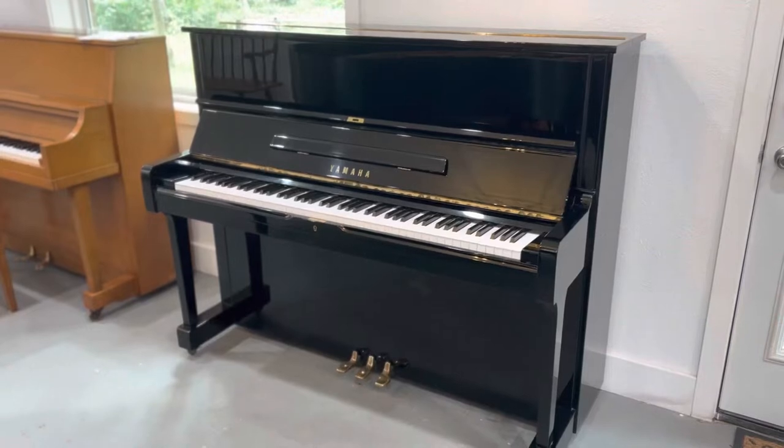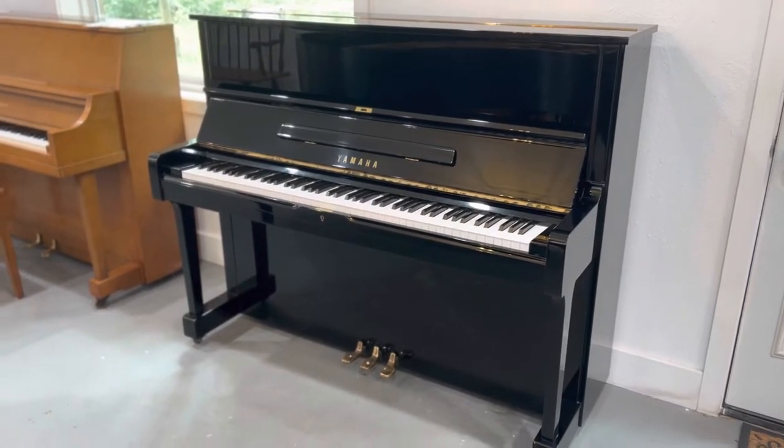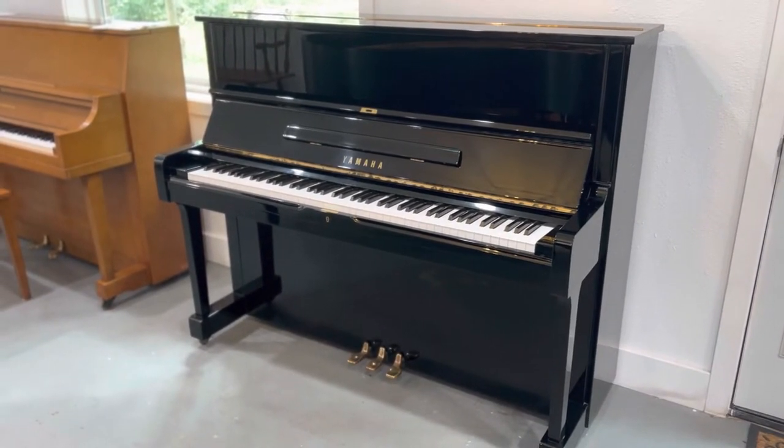Hi there, so we have this Yamaha U1 in stock, which you wanted to see. Here's the piano. Currently it doesn't have a bench, but we can give you another black bench with it. The piano is in good condition.